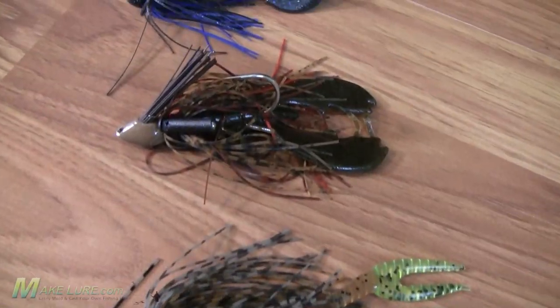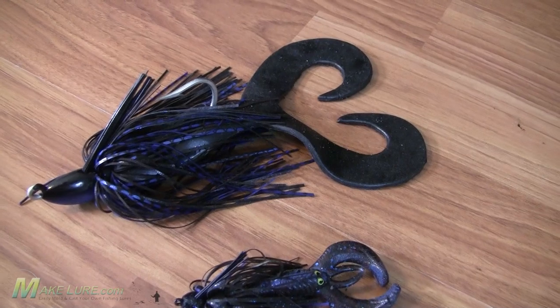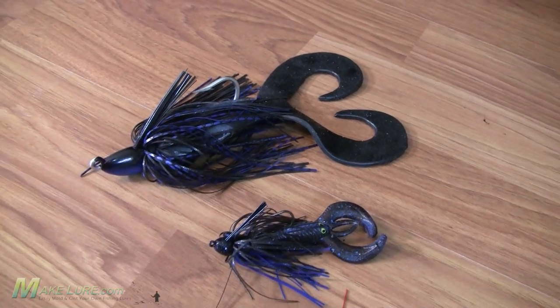Everybody's fished a jig and pig before, and there's no doubt they're very effective as jigs, as swim baits, or even as topwater baits, skimming them over mats and that type of thing. But there's definitely a limitation on the size of the trailers that you can actually find commercially on the market. So I want to show you how I actually cast my own oversized jig trailer.